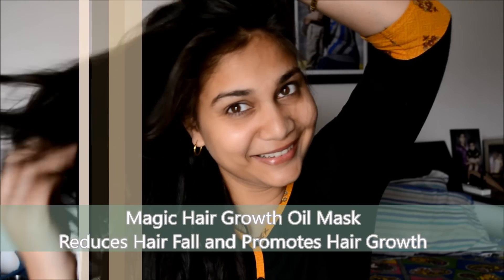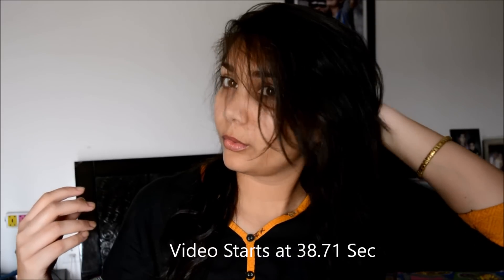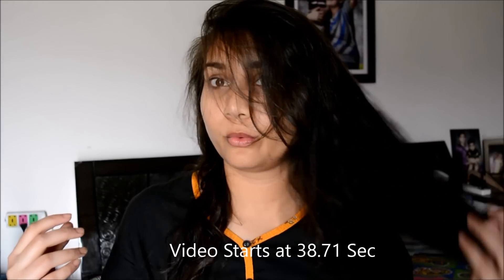Hello, hope you guys are doing really great today. Today's video is about getting those beautiful locks naturally. The recipe I use is really simple and easy to follow, and the amazing part is it helps in fighting hair fall, dandruff, and also helps in hair growth and quicker growth. One thing I want to make clear: it will not grow hair on a bald person, but if someone is really struggling with hair fall, this will really help.